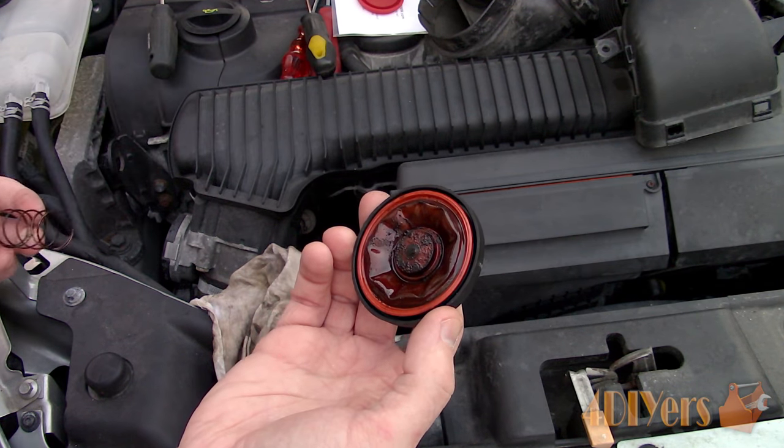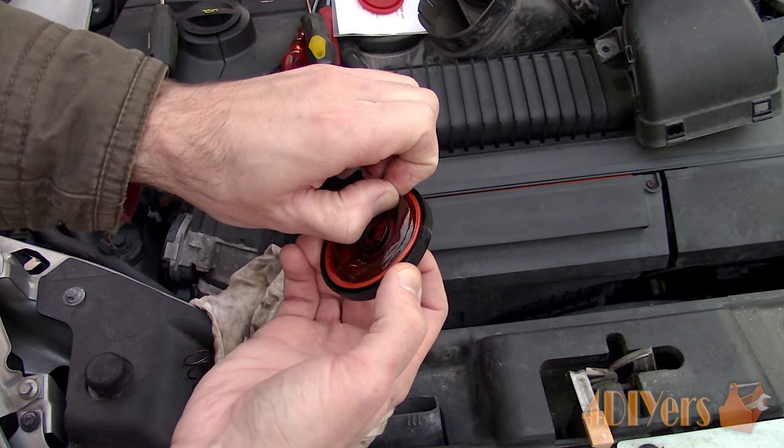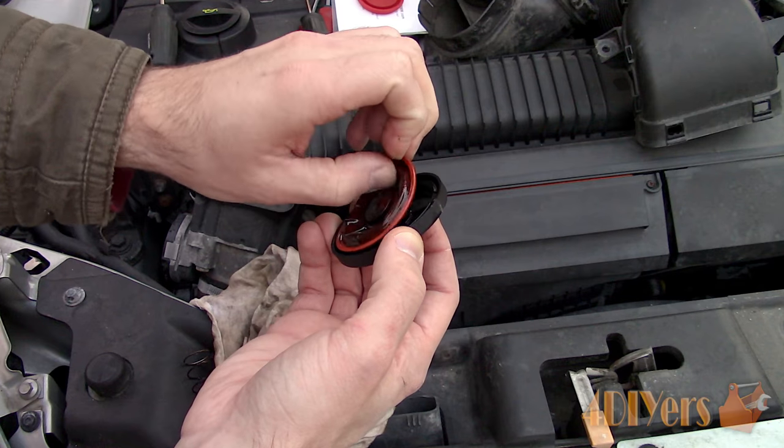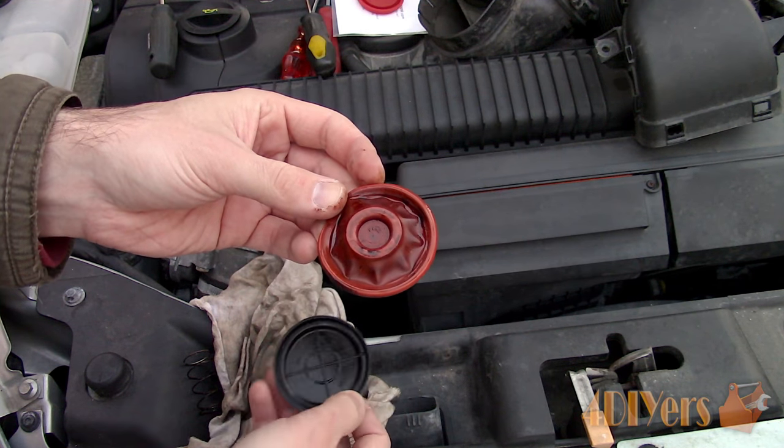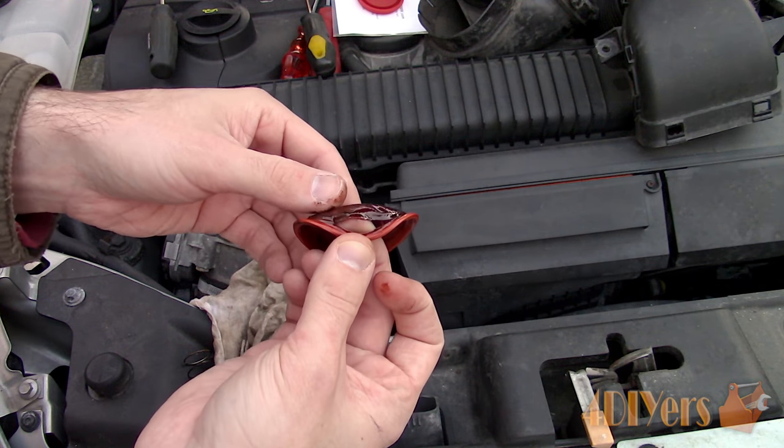As you can see, the spring pushes against the diaphragm. The new diaphragm is slightly different, but overall it does seem to have a much more durable design and is thicker rubber. Pull the diaphragm from the cap, and you can see the split which was causing the issue.